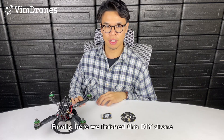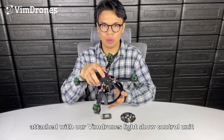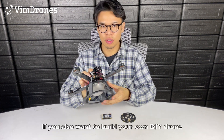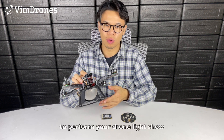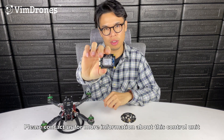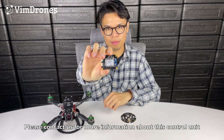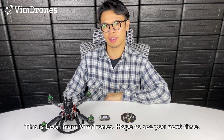Finally, we've finished this DIY drone assembled with our Wing Drones Light Show Control Unit. If you also want to build your own DIY drone to perform a drone light show, please contact us for more information about this control unit. This is Leon from Wing Drones — see you next time, thank you.